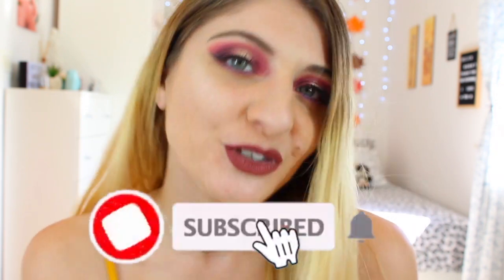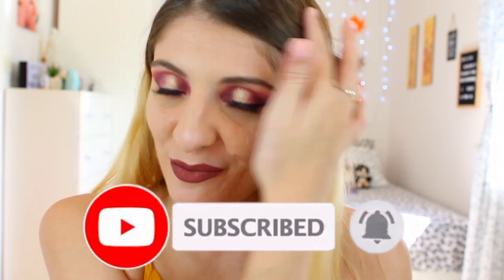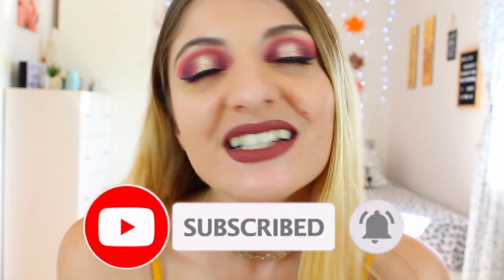Hi everyone, it's Kezia over here from Kezia's Corner. Welcome to my channel. My name is Kezia and this is my little corner. If you like what you see, I would love it if you join my lovely family. If you don't want to miss a video, press the notification bell button and it will notify you every single time we post a video.